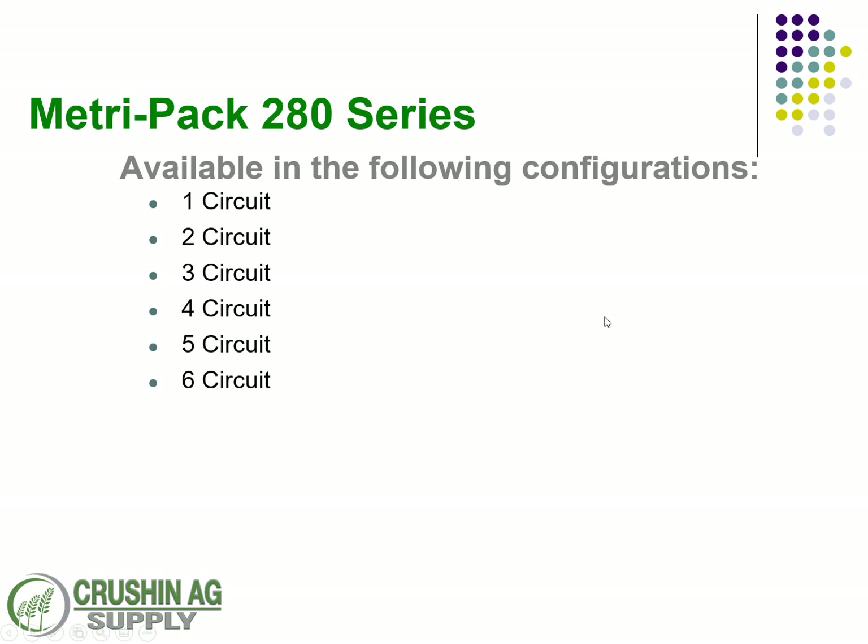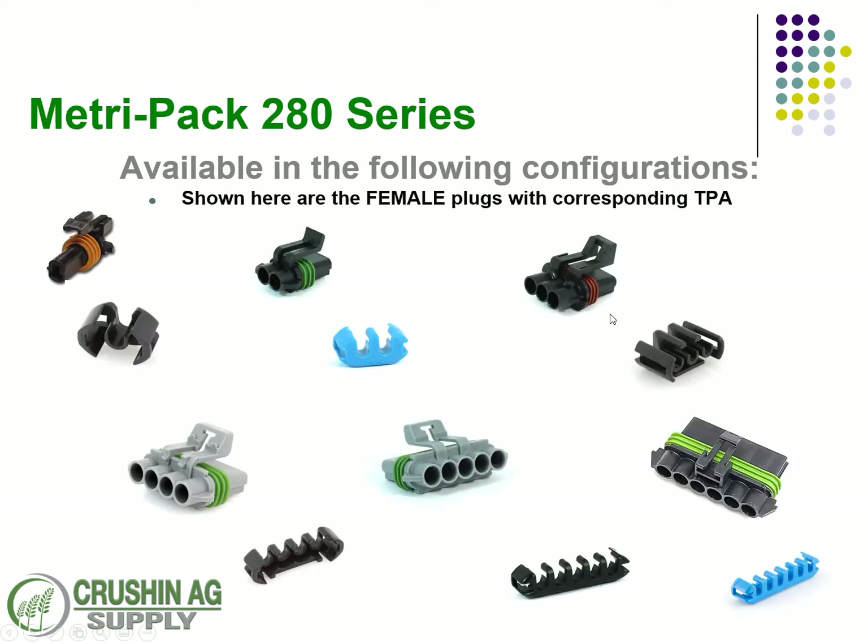As we dive into the 280 series MetroPak, there are six circuits available. I broke these out here — these are all the female plugs with the corresponding TPA locks. Circuit numbers 1, 2, and 6 all have the same TPA lock; they're universal. Circuits 3, 4, and 5 are going to be gender-specific TPA locks, so when you order, be mindful of that.